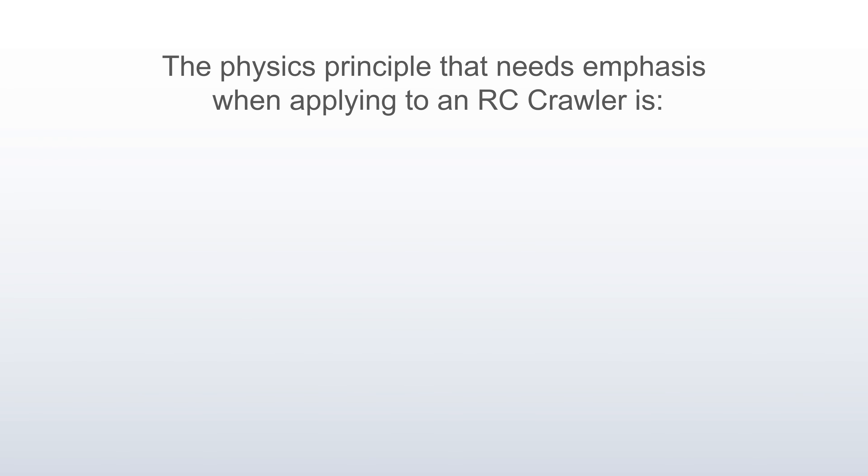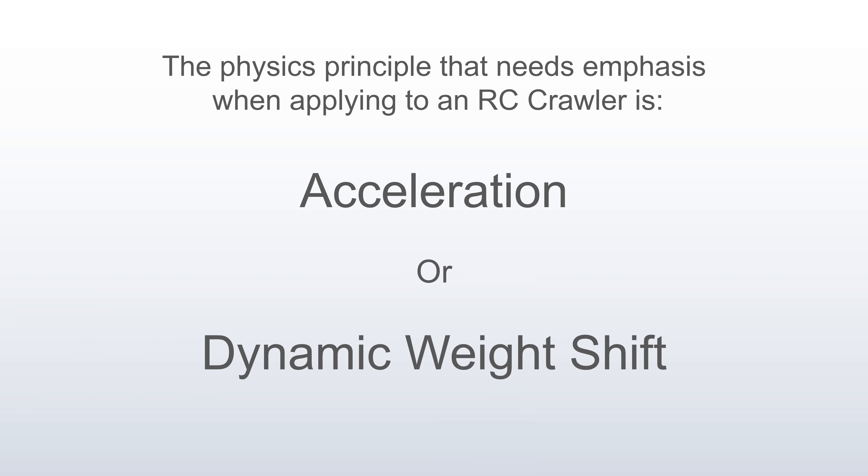The physics principle that needs emphasis in the context of an RC crawler is acceleration, or dynamic weight shift. The biggest point where I see people getting confused is the topic of acceleration. Anti-squat is a dynamic response. Slow crawling is basically a static problem that any first-year engineering student should be able to draw with a free body diagram. In the context of anti-squat, there has to be significant acceleration to cause a dynamic weight shift. Your wheels have to accelerate out from underneath your chassis powerfully enough that the chassis remains behind momentarily. If that's not happening, you simply are not in the realm of anti-squat.